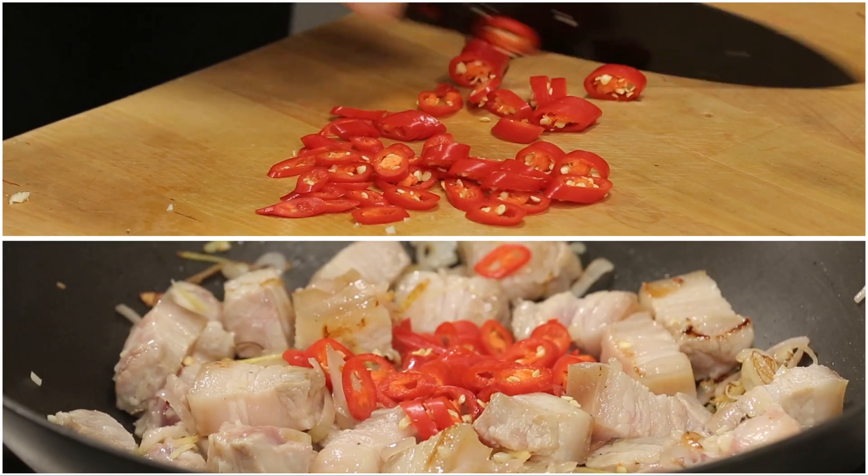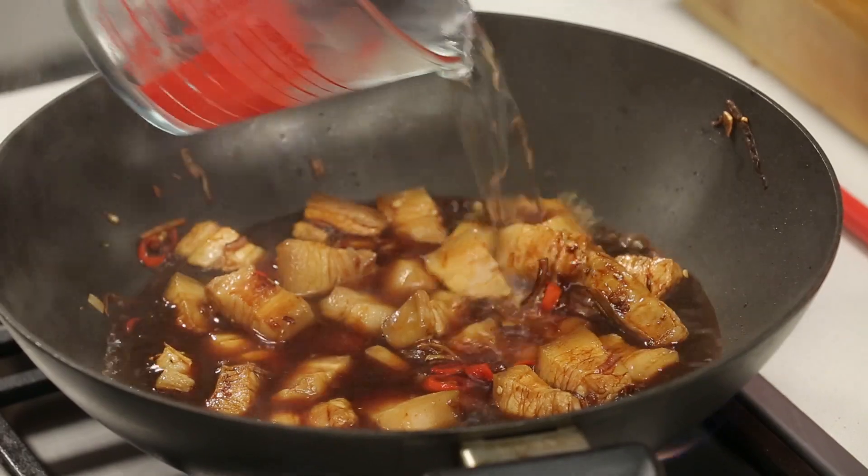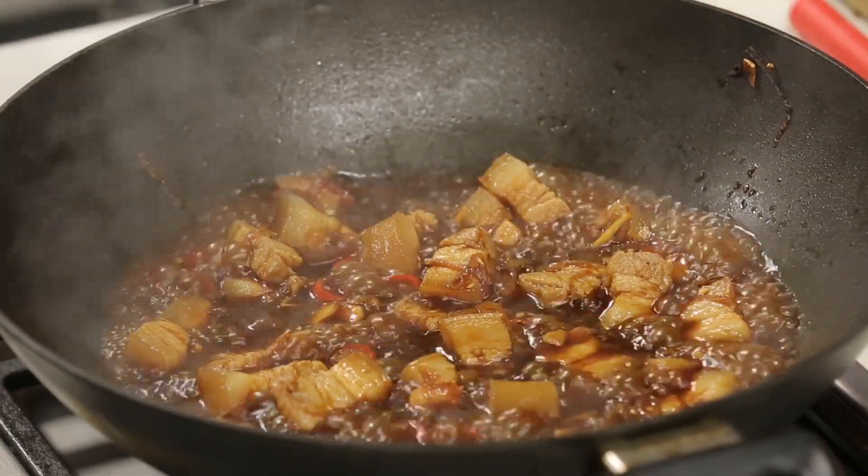Now add the soy sauces, sugar and most of the chilli. Combine well. Let's add some water and bring it up to the boil. Now let's turn it down to a simmer and leave it until it becomes sticky.